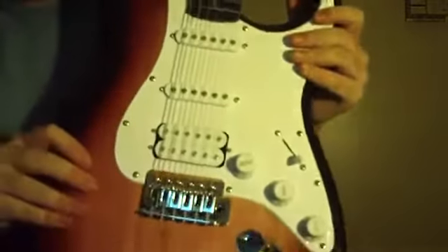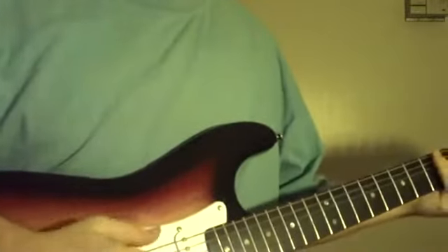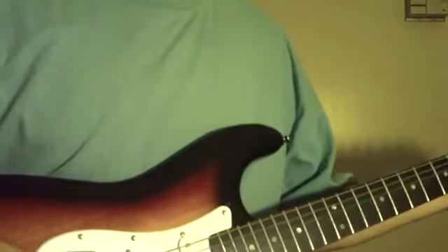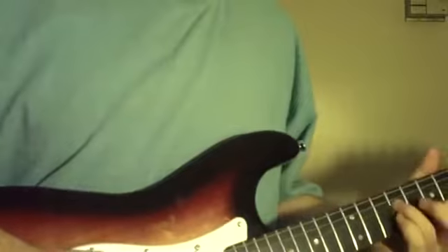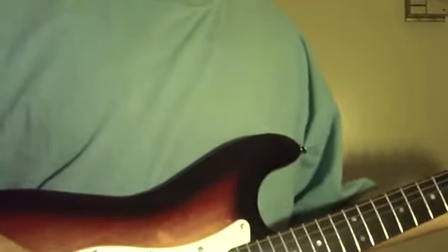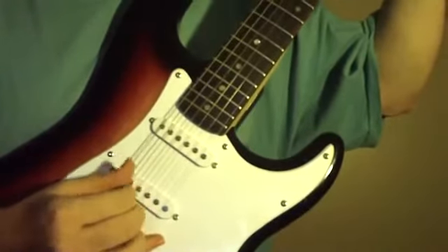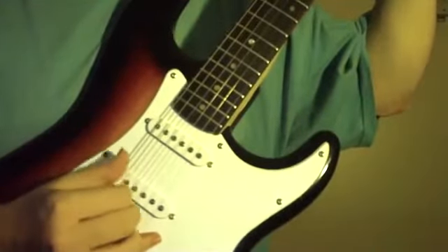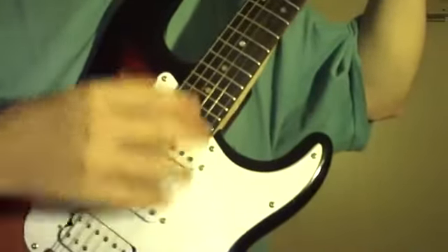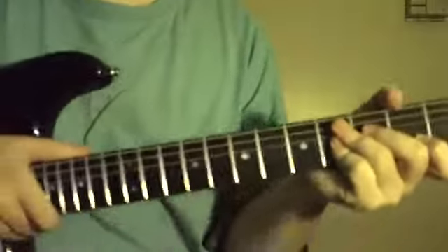A couple things I look at when buying a guitar: I make sure I have a humbucker — a humbucker just gives you that straight sound. I'm up here in the first position. Your two position is just your middle pickup. And your humbucker. Let me get that cord out from under my feet.